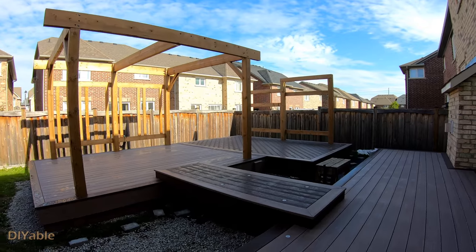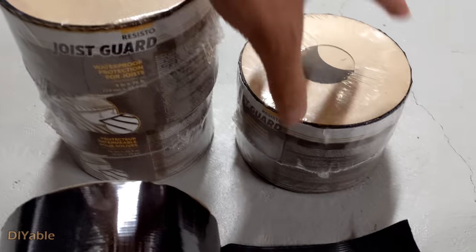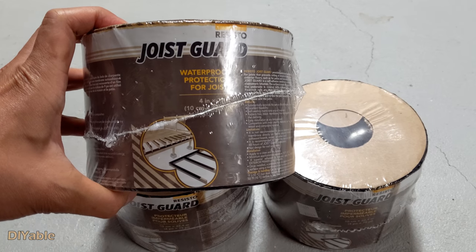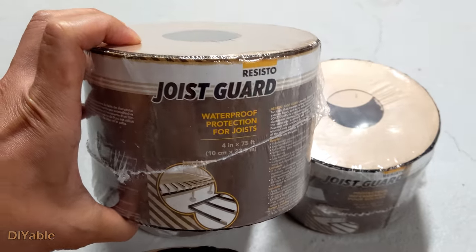This time we are getting into an interesting topic: joist tape. I bought this joist guard or joist tape product but I did not install them under the deck boards because I have some concerns after doing some research.